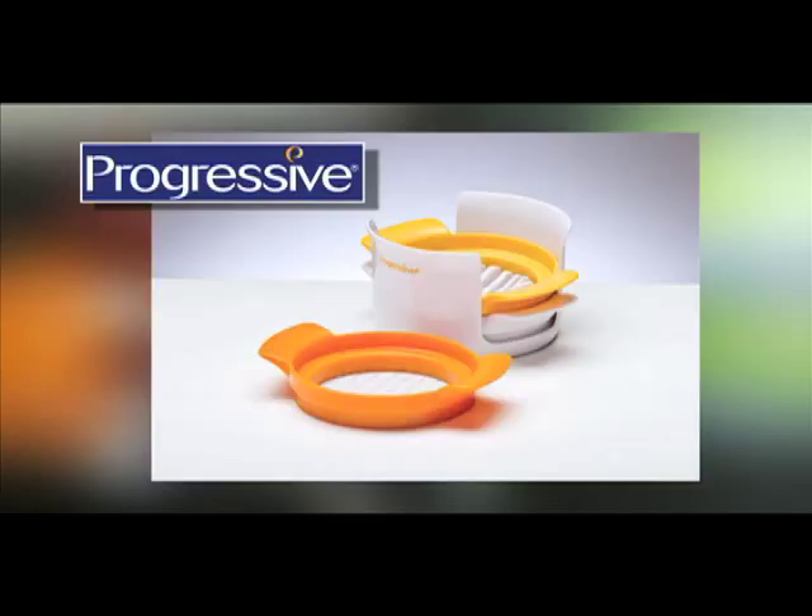What's not to like? The Egg Slicer — check out this and other innovative kitchen products from Progressive.